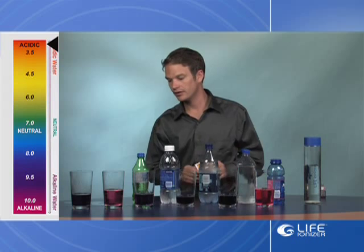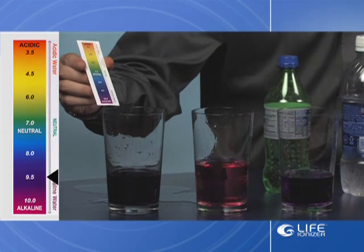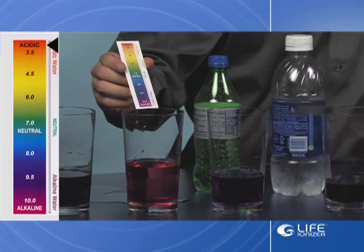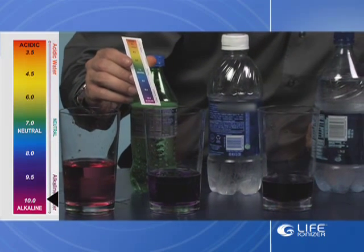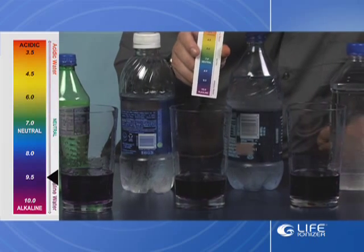Now we can see the tap water is about a 9.5 to 10 pH by using the alkaline water. The soda remains unchanged at about a 3 pH. The second bottle of water here, we're looking at about a 10-plus pH because it's a little bit lighter. That looks to be about a 9.5 pH — so we can see it a little bit lighter.